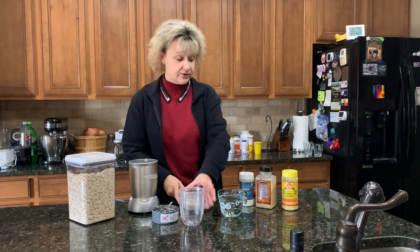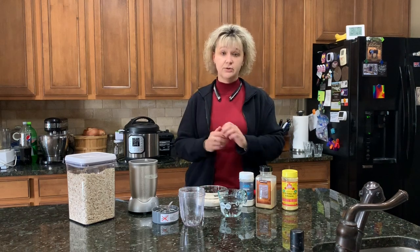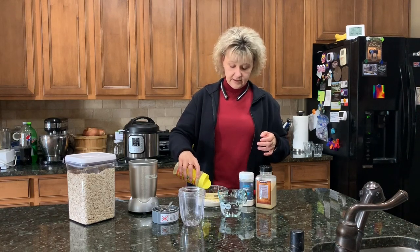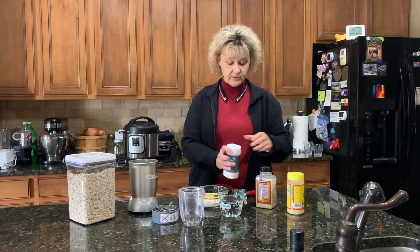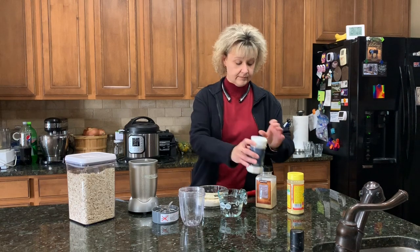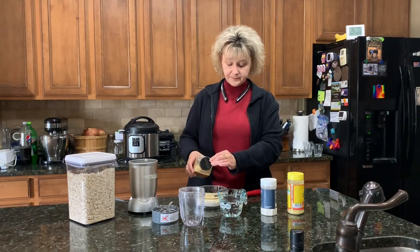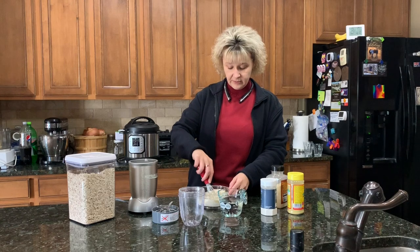Then you add whatever spices you want for flavor. If you don't put anything in, that's totally fine. I really like this with a little bit of nutritional yeast, a little bit of onion powder, and a little bit of garlic powder. This makes it super tasty.